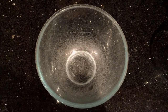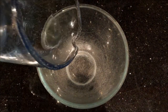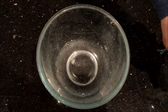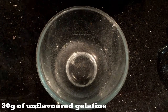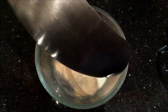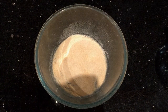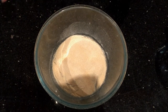To make the jelly, we're going to need 110ml of cold tap water. Strain that into a small mixing bowl and sprinkle over 30g of unflavoured gelatin. You can buy these tubs or you can get the individual little packets. Sprinkle over 30g and just let this sit for about 10-15 minutes so the gelatin soaks up the water.